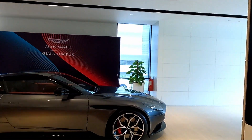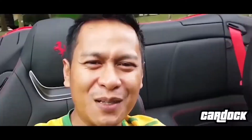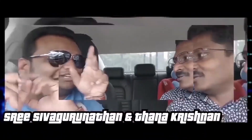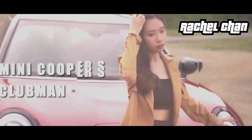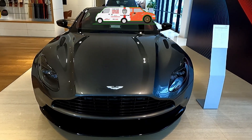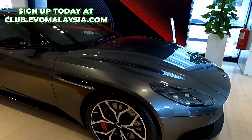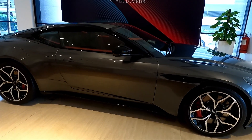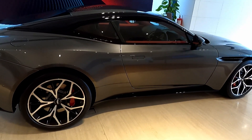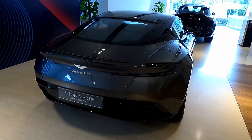Hi guys, I'm now in Aston Martin Kuala Lumpur and behind me is the DB11 V8. To recap, the Aston Martin DB11 is available with a choice of two engines: a 4-liter V8 as well as a V12. The base price of the V8 is RM778,000 but the example you see here comes with a further RM80,000 of options, bringing its final price to RM849,000 excluding duties and taxes.